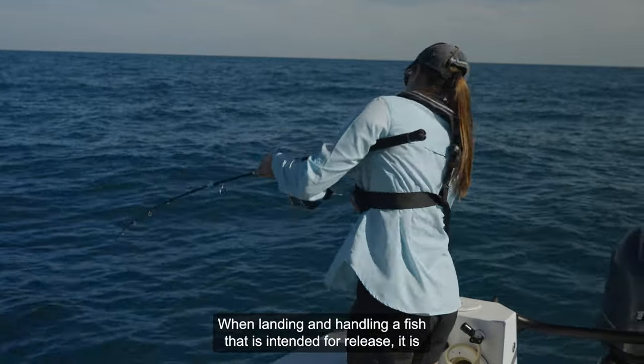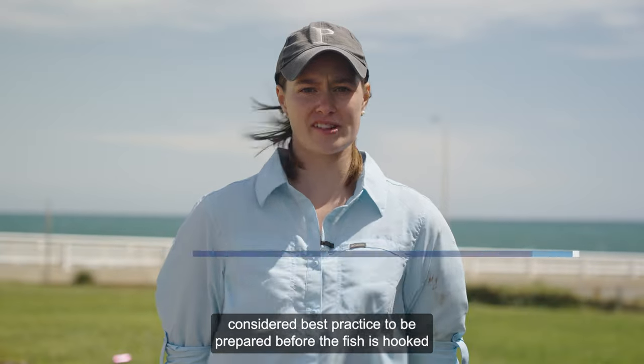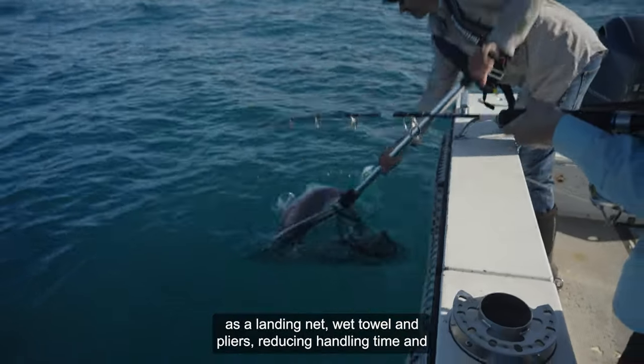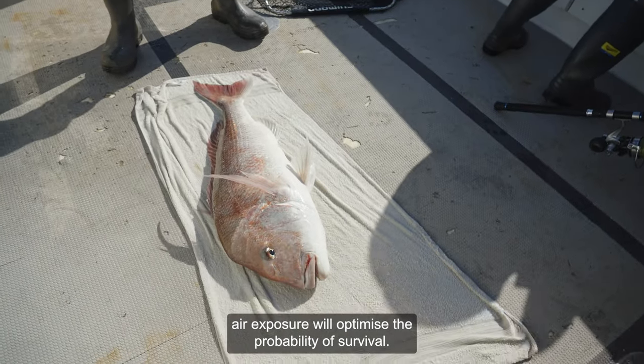When landing and handling a fish that is intended for release, it is considered best practice to be prepared before the fish is hooked by having the necessary tools and equipment readily available, such as a landing net, wet towel and pliers. Reducing handling time and air exposure will optimise the probability of survival.